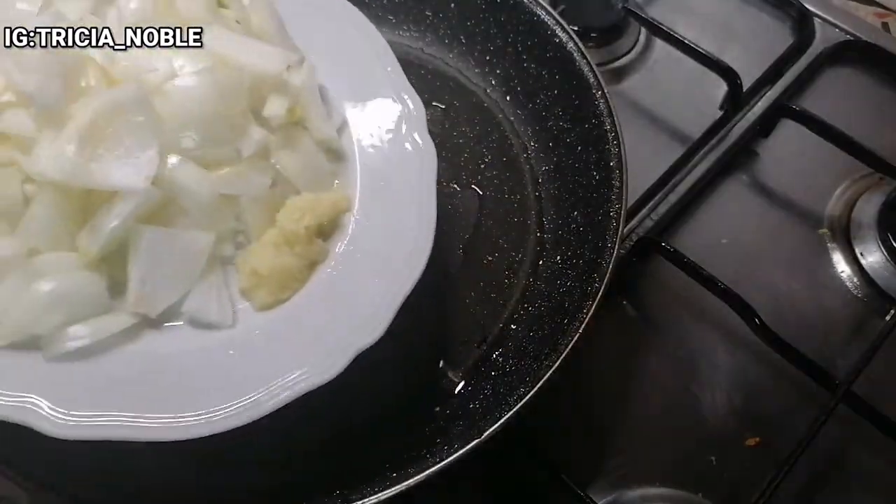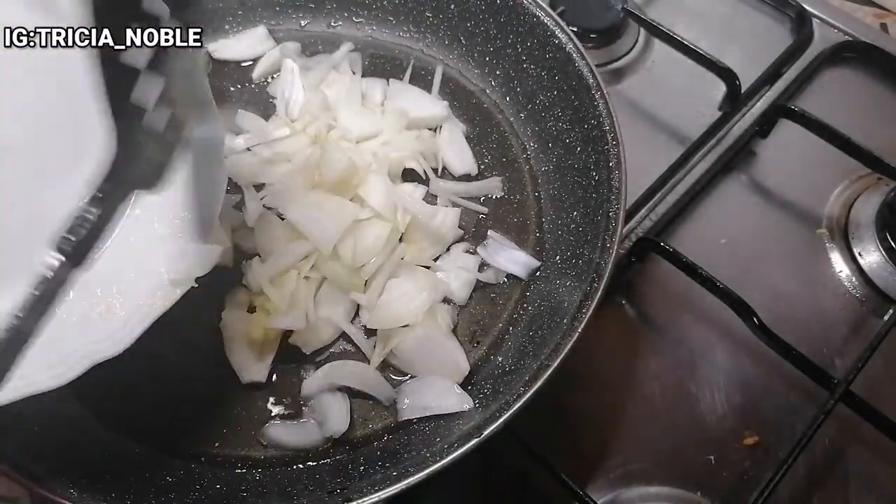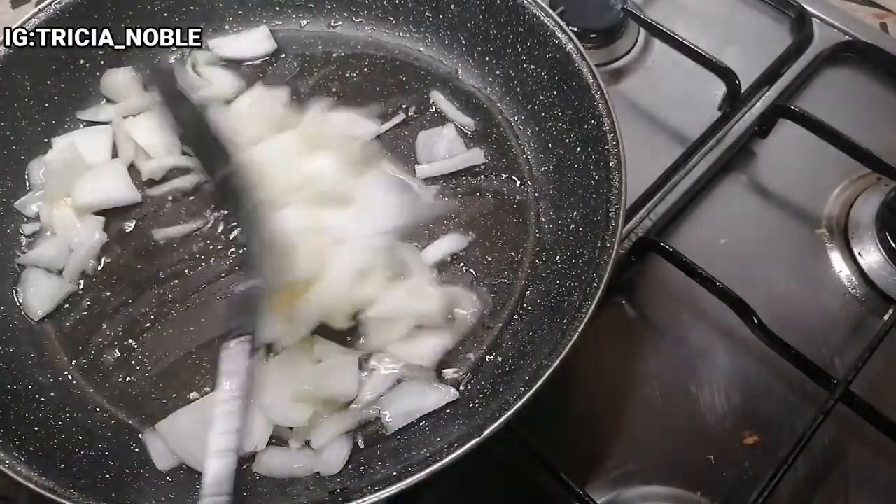I'll just go ahead and add my ginger, garlic, and onion all together in the same pot that I used for frying the meat.